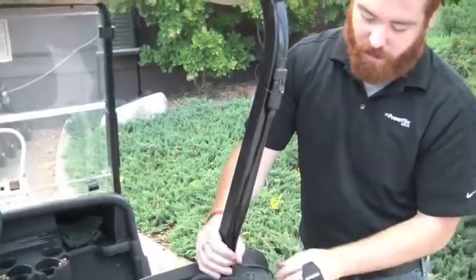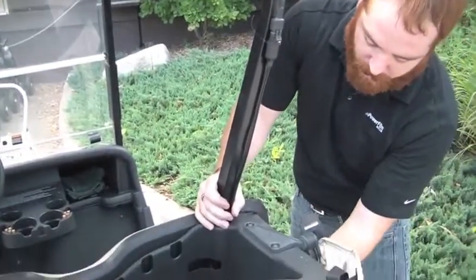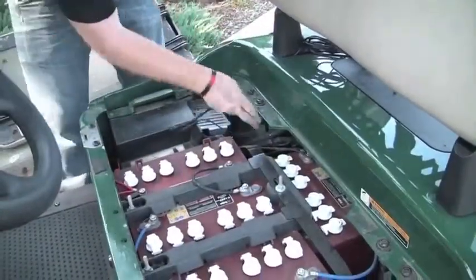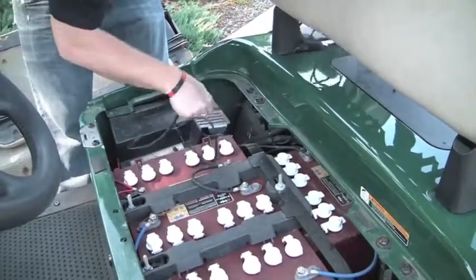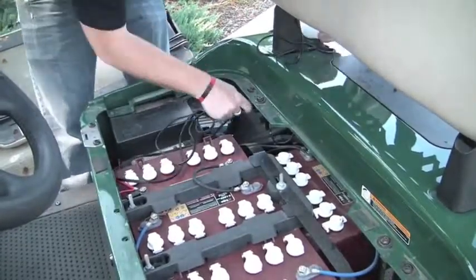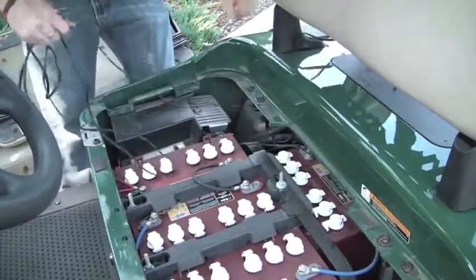Use zip ties or twist ties to run the cable down the roof support to the base of the seat. Run the cable through the foot of the backrest which connects to the body of the cart, and pull the excess cable through, placing it down by the batteries in the cart.